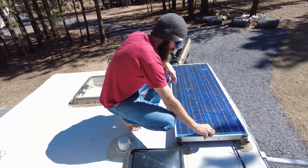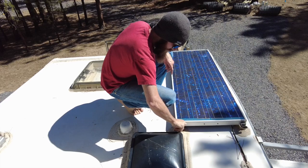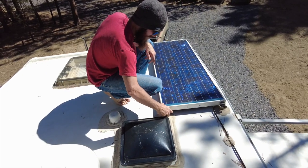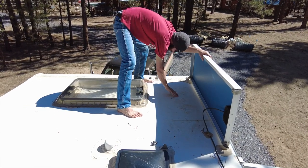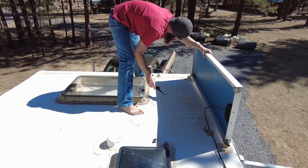Something a lot of people neglect to check is underneath your solar panels. Most solar panels are installed with four hand-tighteners — remove two of them and it should open up. Inspect underneath, remove any debris that's collected, and make sure no rips have formed in the rubber roof.